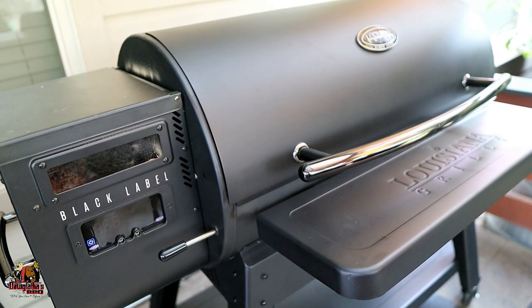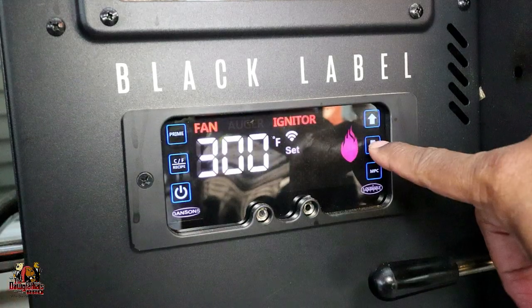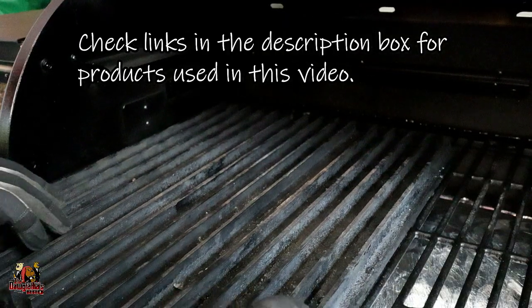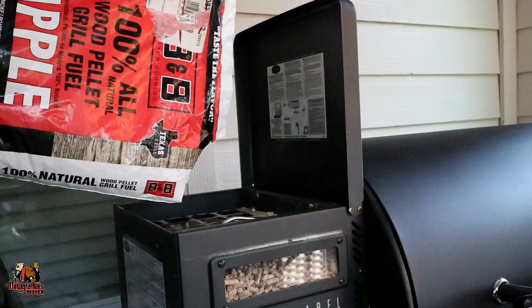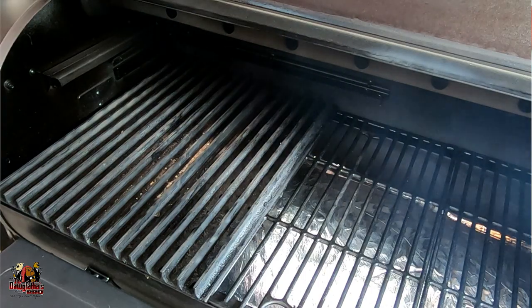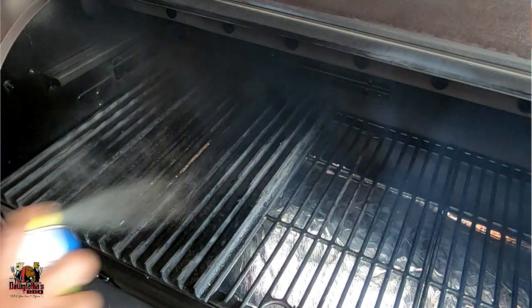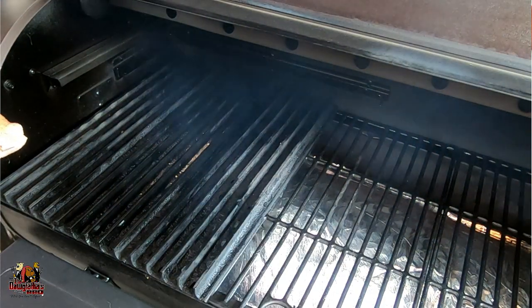All right, guys, our weapon of choice today — we're going to use our Louisiana Grills Black Label 1200. I've got this thing fired up, set to about 300 degrees, and we've got our grill grates put onto the grill. We're also going to be using the B&B brand apple-flavored wood pellets for this cook. So let's get these fish on the grill. The first thing I'm going to do is spray down my grill grates to get a little extra oil on here, and now we're going to go ahead and place our fish on.